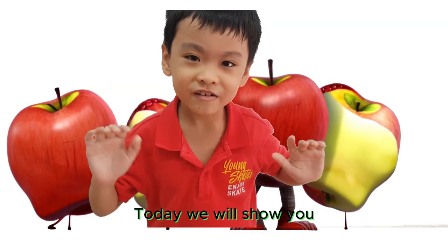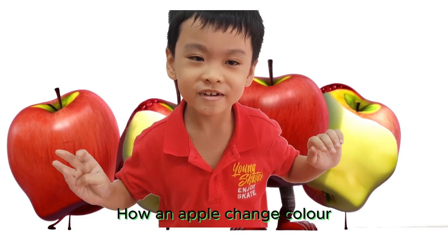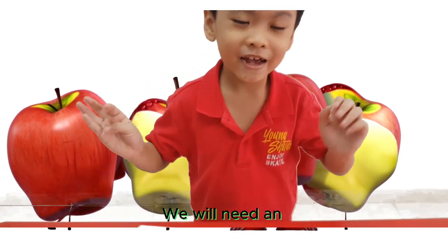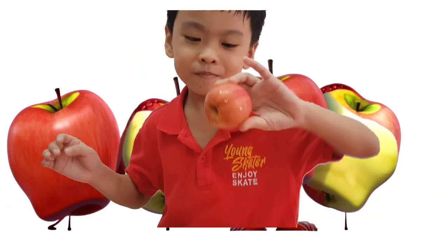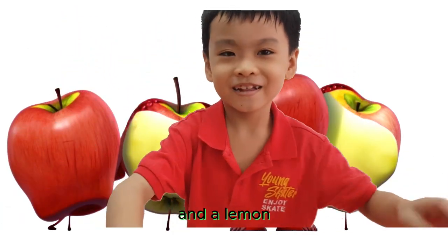Hi friends, today we will show you how an apple changes colour — without and with lemon juice — using an apple and a lemon.